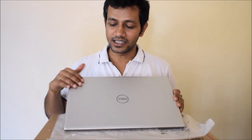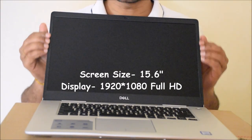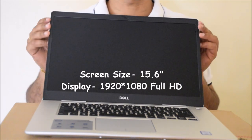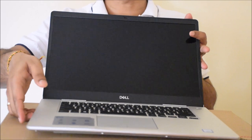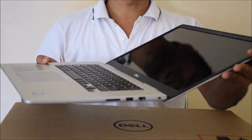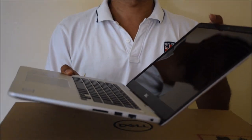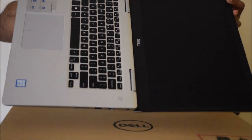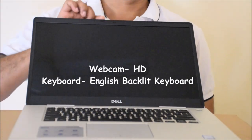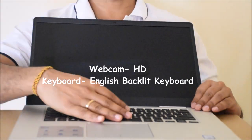As you can see, this laptop is silver platinum in color and has a metal body. It weighs around 2 kg. Moving on to the screen, this laptop has a 15.6-inch screen size with full HD display which can be rotated to a 180-degree angle. It comes with an HD webcam and has a very smooth backlit keyboard.